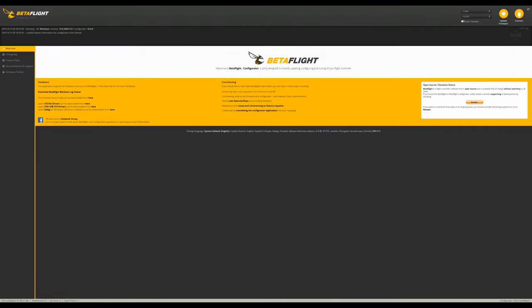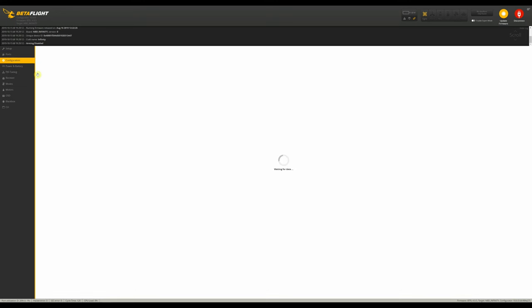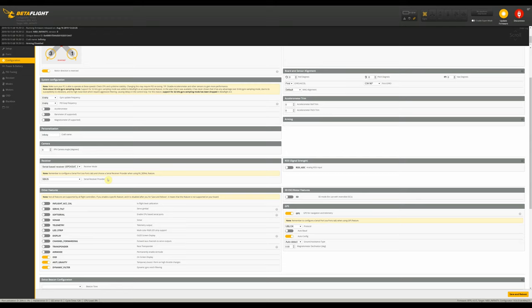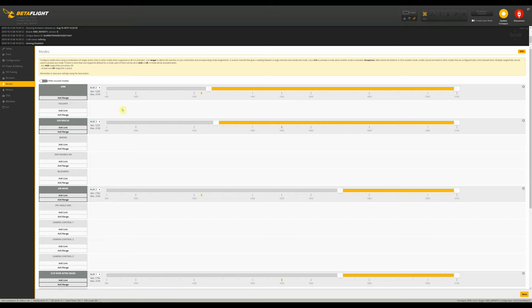Okay, so here we are in Betaflight. I'll go ahead and connect the flight controller and hit connect. On the ports tab, you'll notice that all the settings for the DJI air unit are already preset, so there shouldn't need to be any changes made to this page. Now we'll go to configuration — again, everything should be preset here, ready to go. Depending on whether you're using the DJI protocol or SBUS, you'll want to change your setting there. But other than that, all the settings should be good to go. All you should need to do is go to your modes tab and select an arming switch.